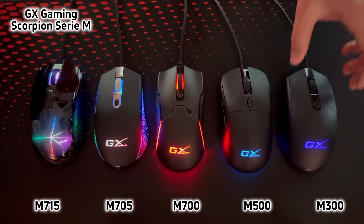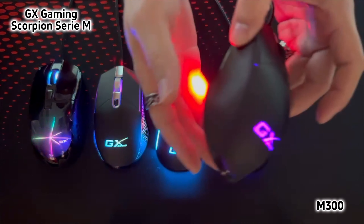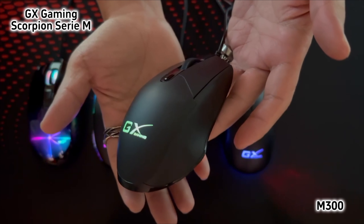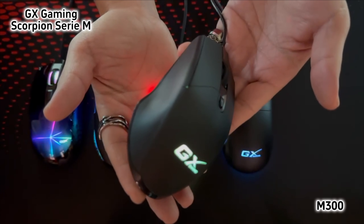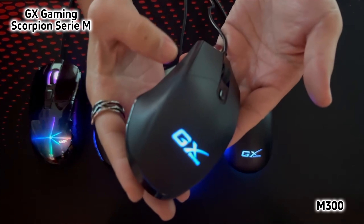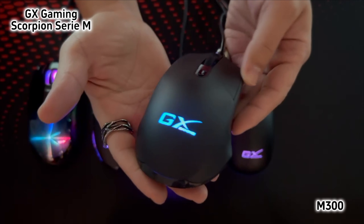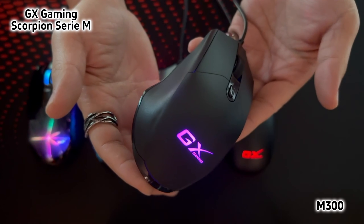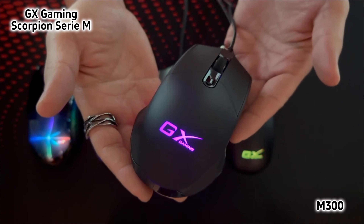The last one is M300. You can see its ergonomic design gaming mouse. The wrist design is great for the ring finger to hold it comfortably. Totally 4 buttons and works with 800-2400 dpi. As you can see, we have two more options in the group. Thank you.